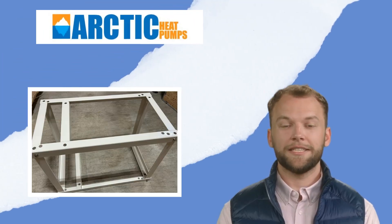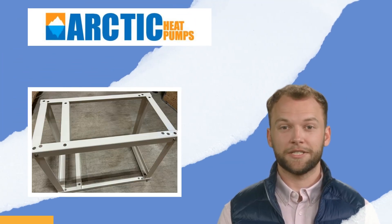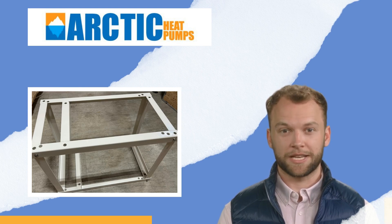Your steel stand is now ready to use. Thanks for taking the time to watch this quick tip — until next time, cheers.